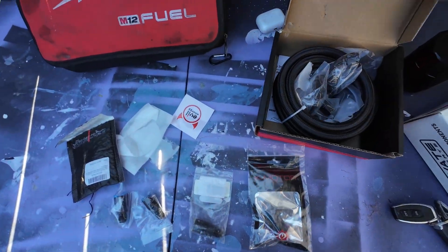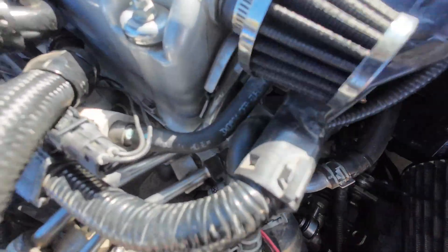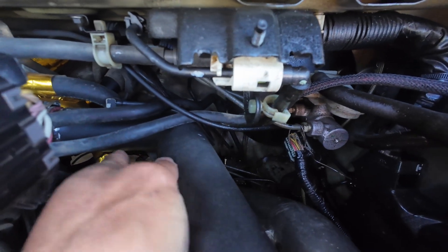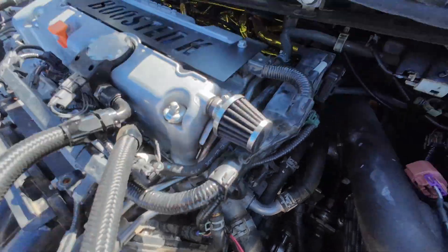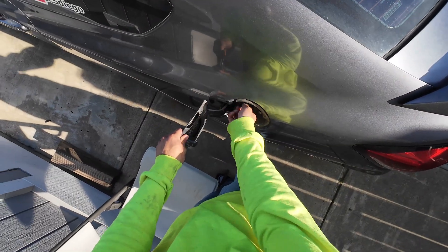This last step would be to make the fuel line. It's this line right here that we're going to be replacing — on the right side where it goes to a 90. If you just follow it, it goes all the way into the fuel rail. That's the one we're going to be replacing. Basically take it out, make the AN line, and that's it.